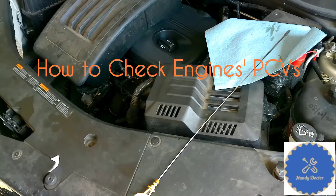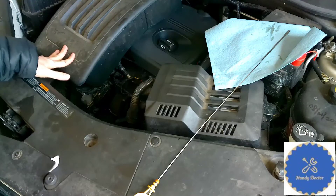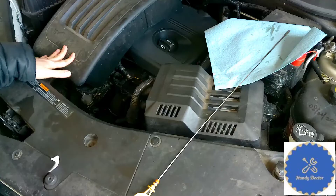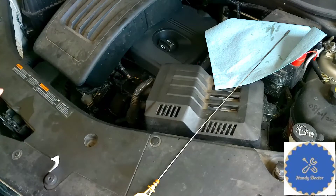Hi, this is Handy Doctor. In about four videos, I am going to show you the PCV system, and especially the notorious PCV system on the GM Ecotech engine, what the problem is and how to fix it. However, today's video is not engine specific. I just want to tell you how to check the PCV system to make sure that it actually works.